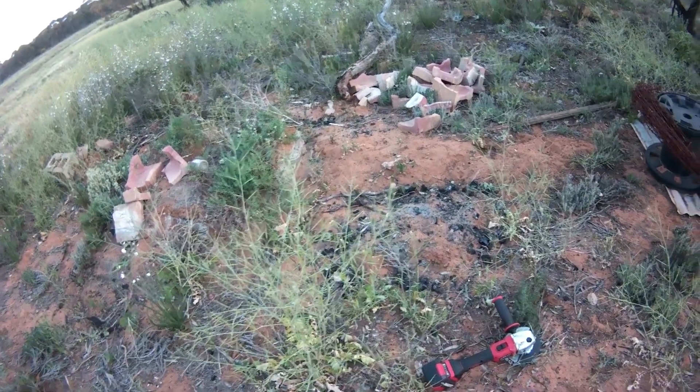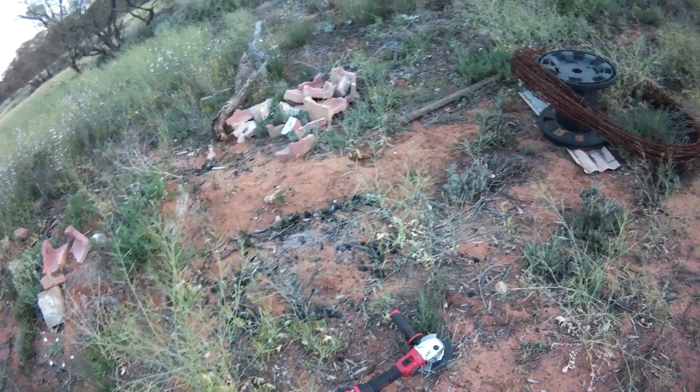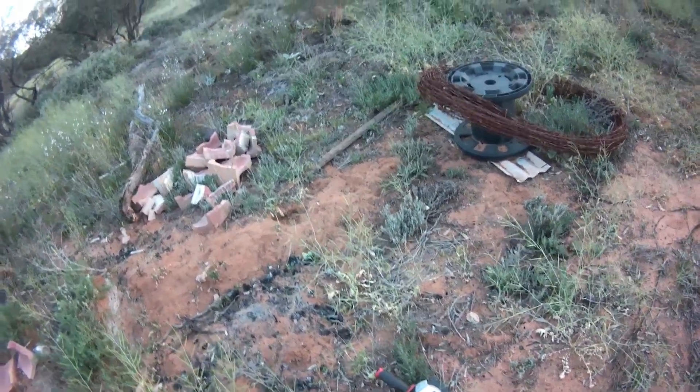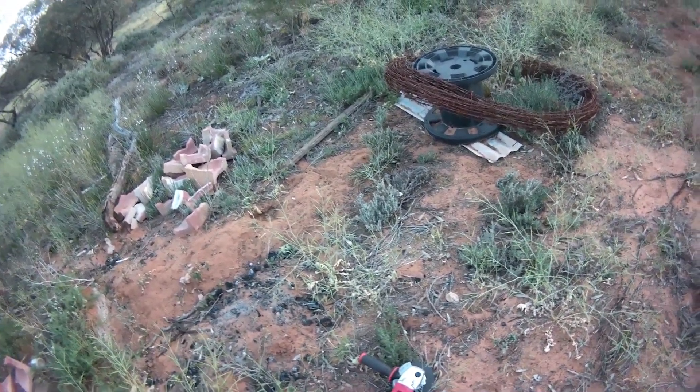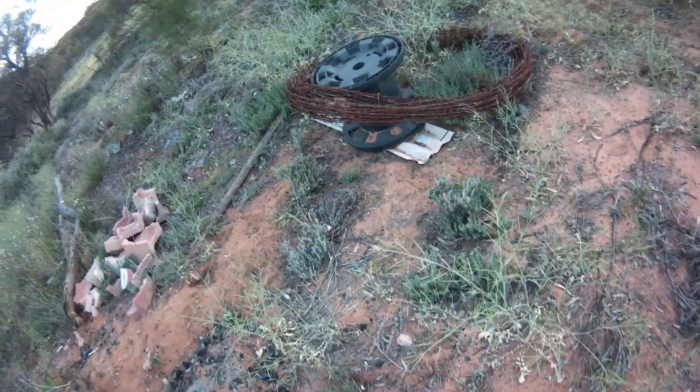Alright, I found some treasures which I might use on the Yowie Shack table. Got to pinch some of that barbed wire. Check this out!